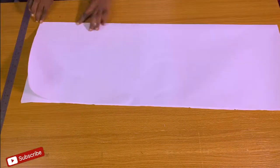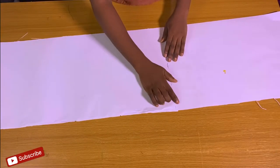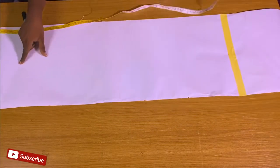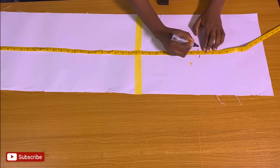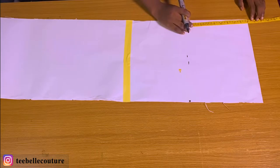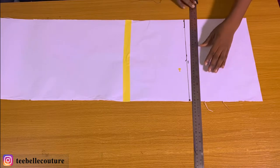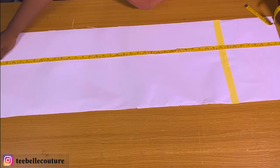The very first thing I'm going to be doing is to prepare the pattern paper that I'll be using before cutting it on the main fabric. I'm getting the length and the width of my pattern paper, and I want to get the accurate length that I want, which is 44 inches — this is not the standard, I just want excess. I'm checking the accurate length measurement so I can get a straight line, then I'll cut off the remaining part of the pattern paper that I don't need.